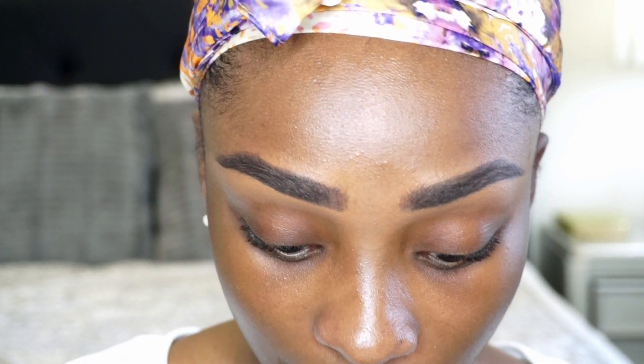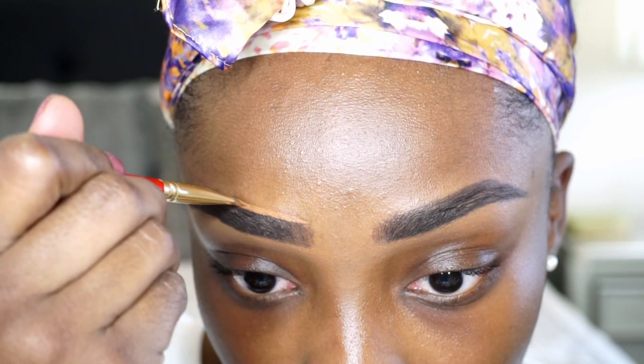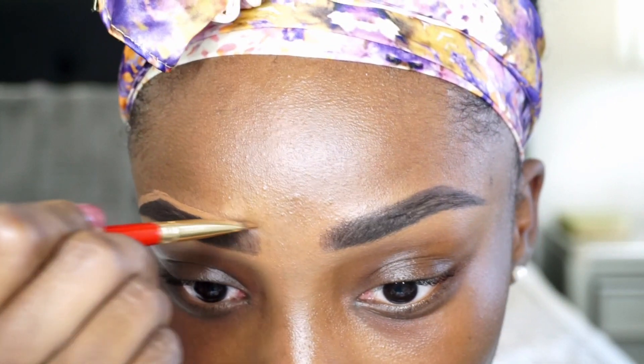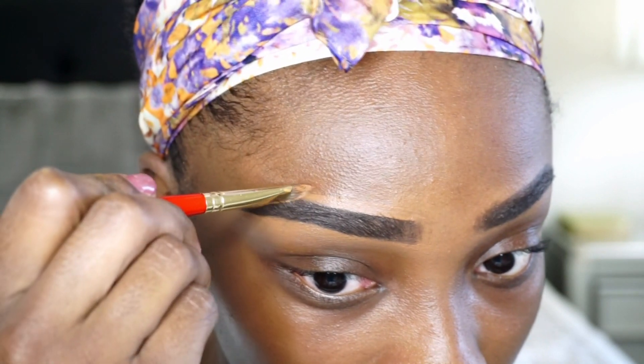I'm still not done, because I haven't done the top. I do like the bottoms, but I'm going to thin it out a lot when it comes to the top. So I'm going to take the same concealer and just line it like so and hug it really tight. Sorry if I'm shaking a little bit — I had coffee and I didn't eat, and when I do that I'm like so jittery. My heart is racing and all I had was Dunkin' Donuts coffee that I brewed at home.